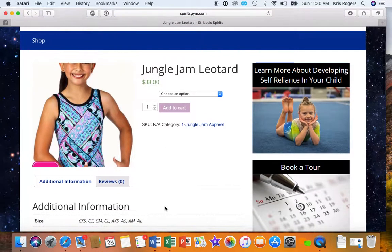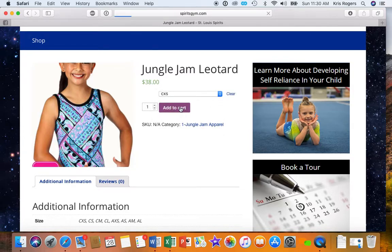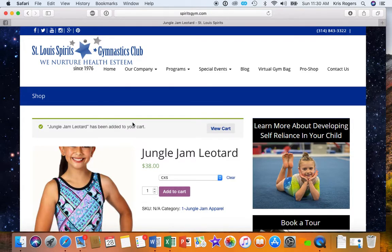This takes a second to load. And then you just choose what size you want and add it to the cart. Let's just pretend with a child extra small. Add it to the cart. And then you'll see that you have a cart here to view.